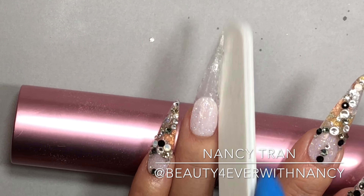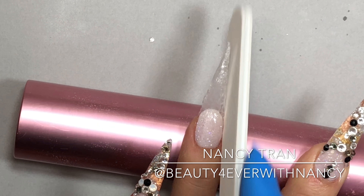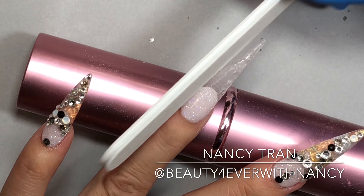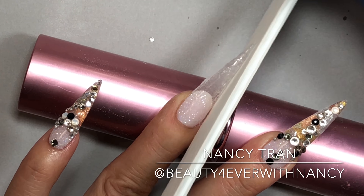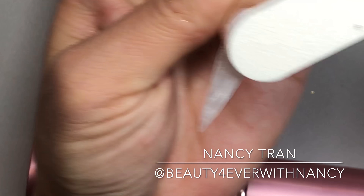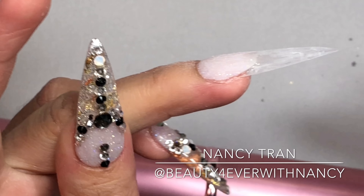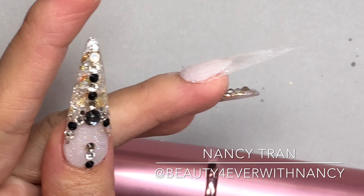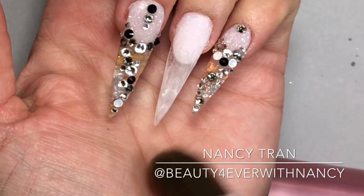I'll shape it to the shape I'd like — this time I'm going for stiletto. I gently shape it and it's completely dry without any LED or UV light. I make sure the surface is even and nice.